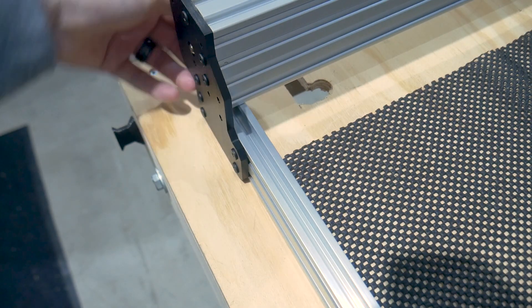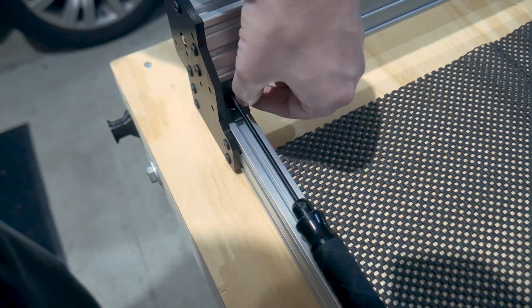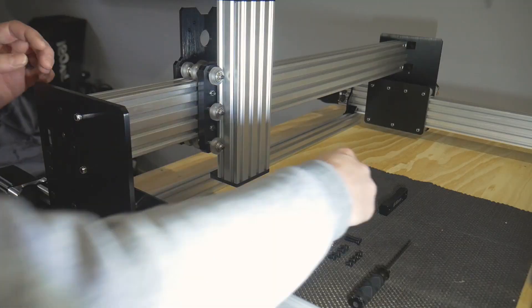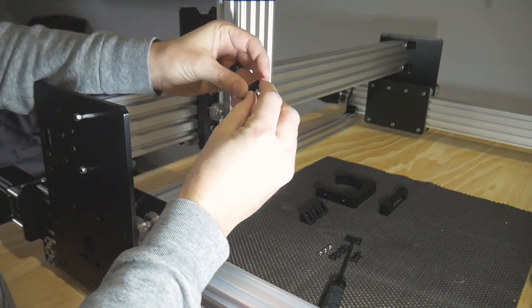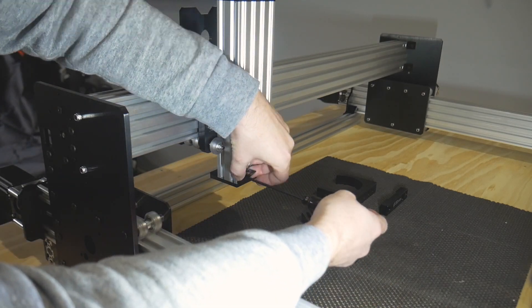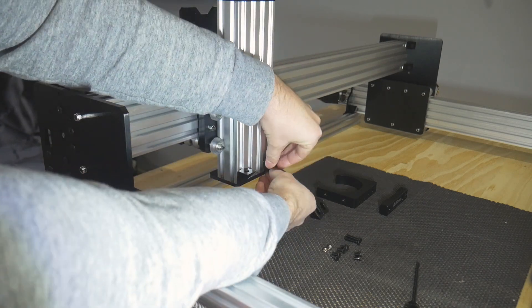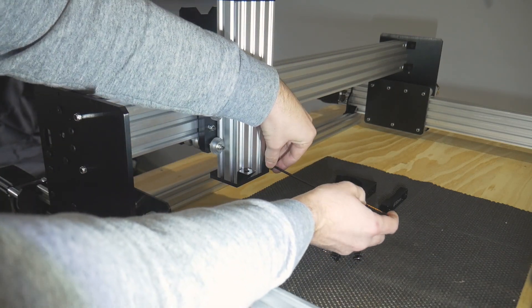Now add the corner brackets to the front. This is where I'm going to sway a little bit from the instructions. There are different ways to mount the spoiler board so I'm giving more Z clearance. The trick here is to decide what your use case is and work based on that. Now let's put the spindle mount on. I'm going to need another mount here due to the sheer weight of the 2.2kW water cooled spindle.